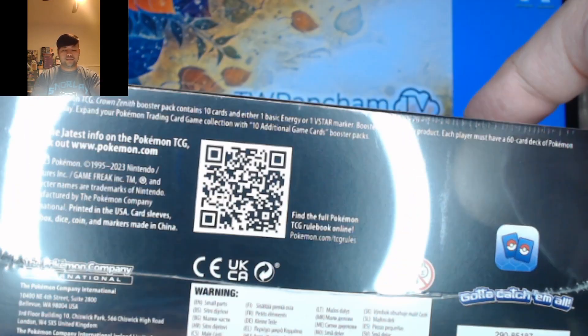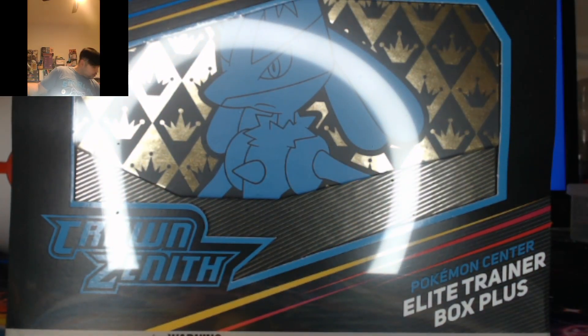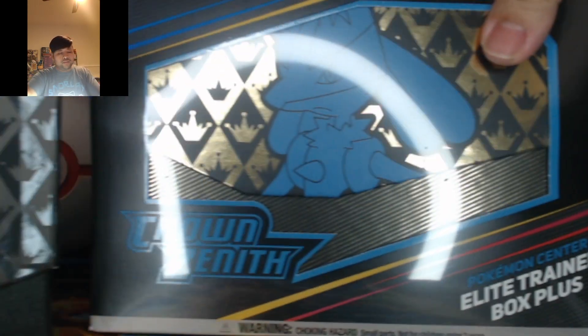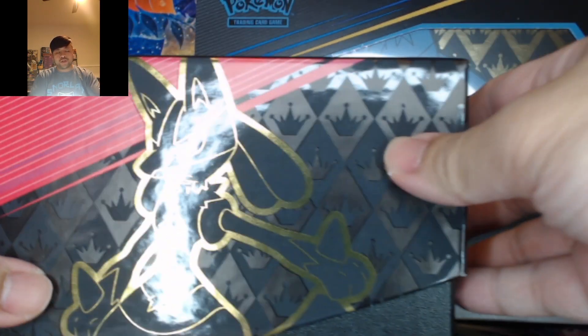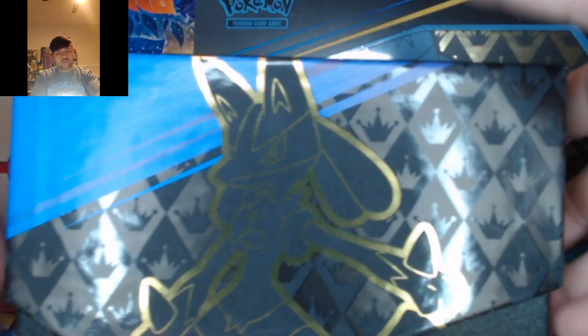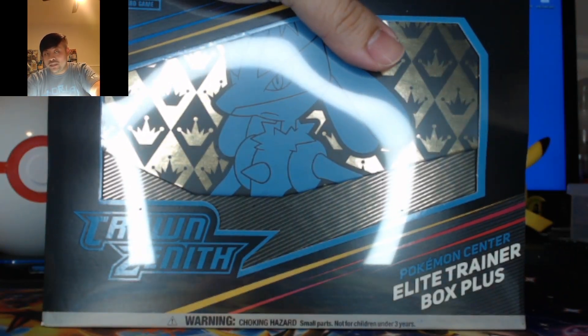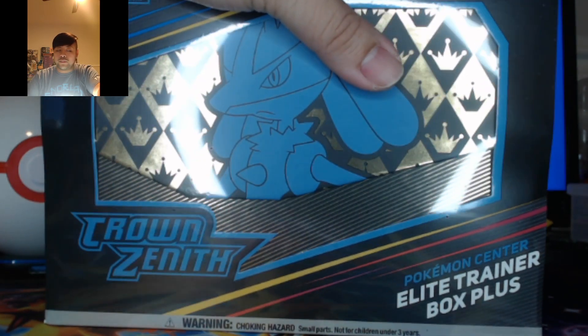This box is actually really nice looking, honestly. So without further ado, I'm going to pull out the other version of it just for a quick comparison. So this is an open version of it, obviously. We have Lucario on both sides — one blue, one red. And for the Pokemon Center version, you do get two extra packs.